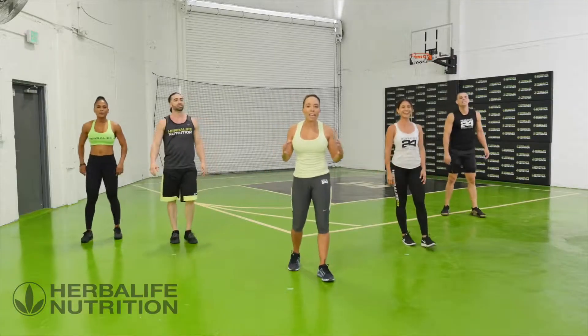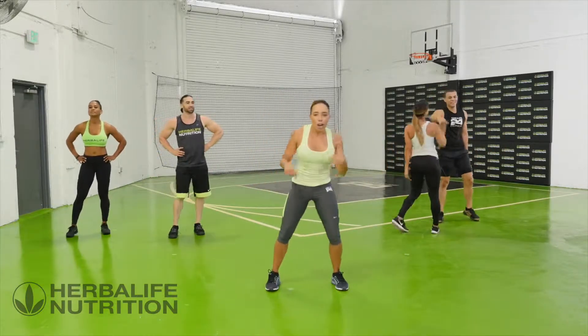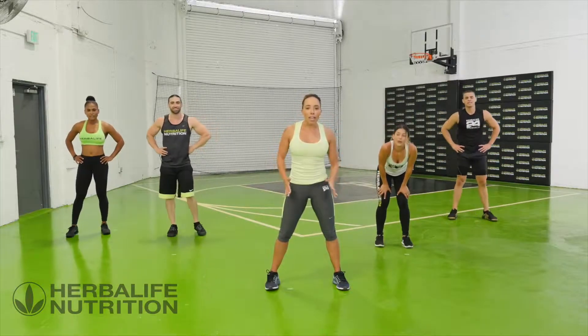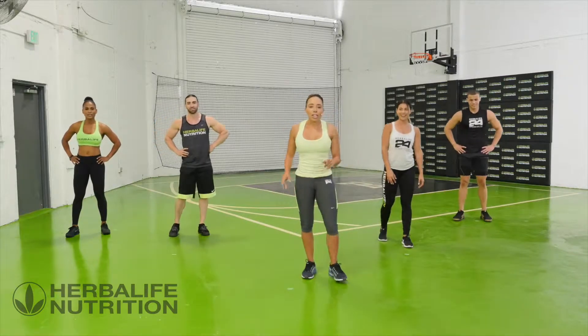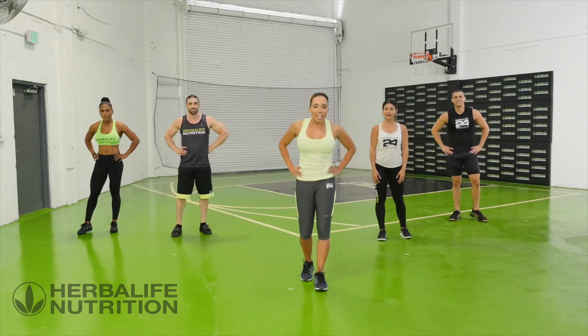Great job! That was your 10-minute interval training. You've done 10 exercises — you've worked your cardio, you've worked your muscles. That's what you need — hydrate your body. I'm sweating, I know you're sweating too. Hydration is one of the keys to keeping your body right. So get drinking.